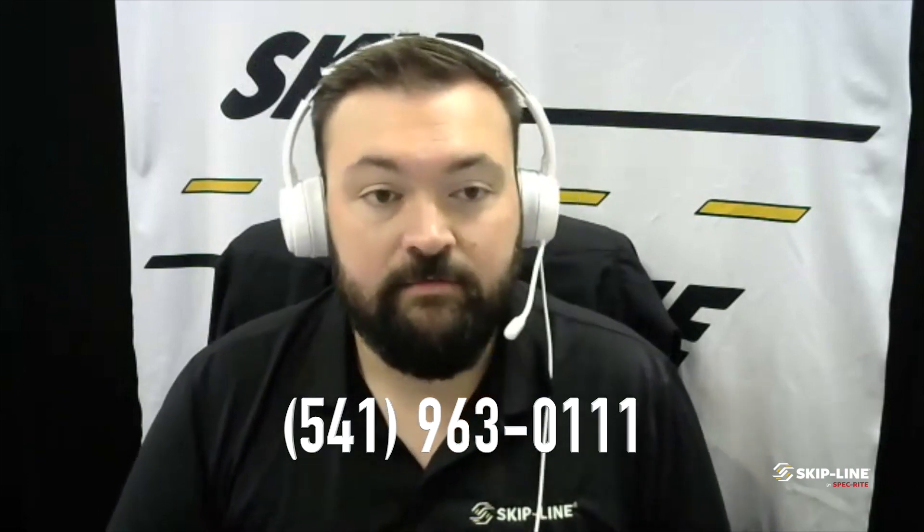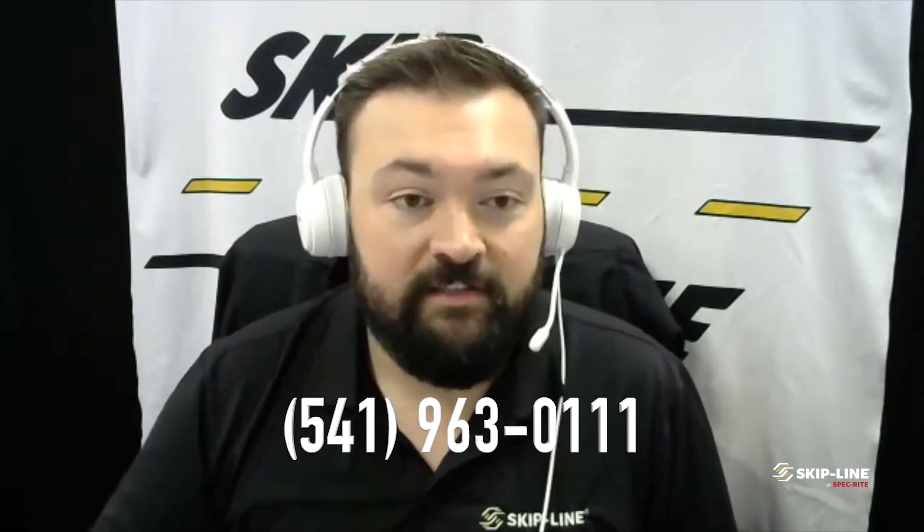We'll go ahead and recap this with part two of this video, where we're actually going to talk about stripe length correction and our on and off delays. If any of you have any questions regarding anything we covered today, please feel free to reach out. Questions can be directed to sales@skipline.com, or you're welcome to call any of our sales or support staff. Our phone number is 501-963-0111. Thanks again, we'll see you next week.